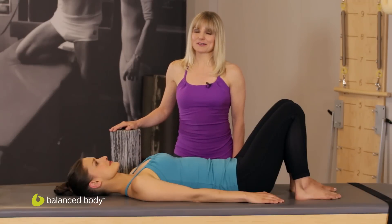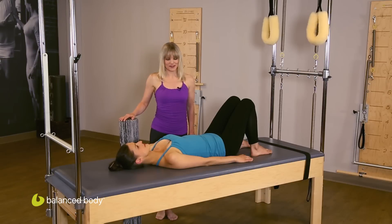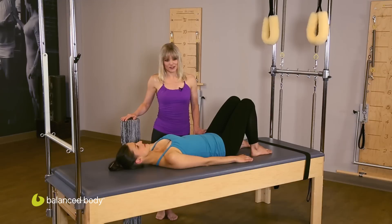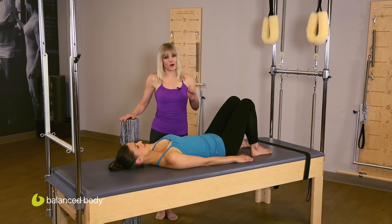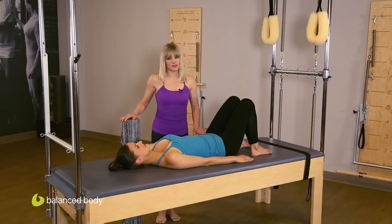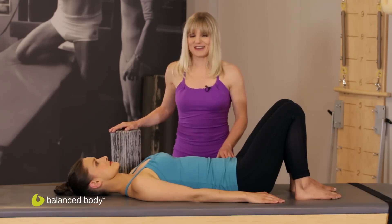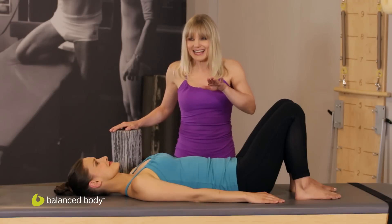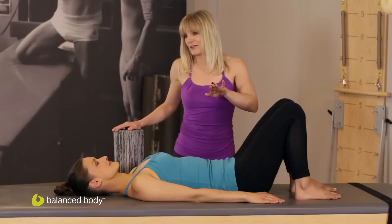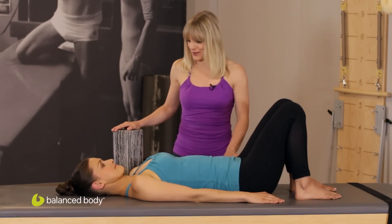Today we're going to focus on building strong, lean, and functional buttock muscles. We're going to focus on a bridge series, and I wouldn't recommend doing all of these one after another, but as a series you'll see how they build one from the next. The key here is making sure that we move from the hips, so you have to have real Hawkeyes to make sure that people don't do a little tiny posterior tilt or anterior tilt as they land back down on the surface they're lying on.